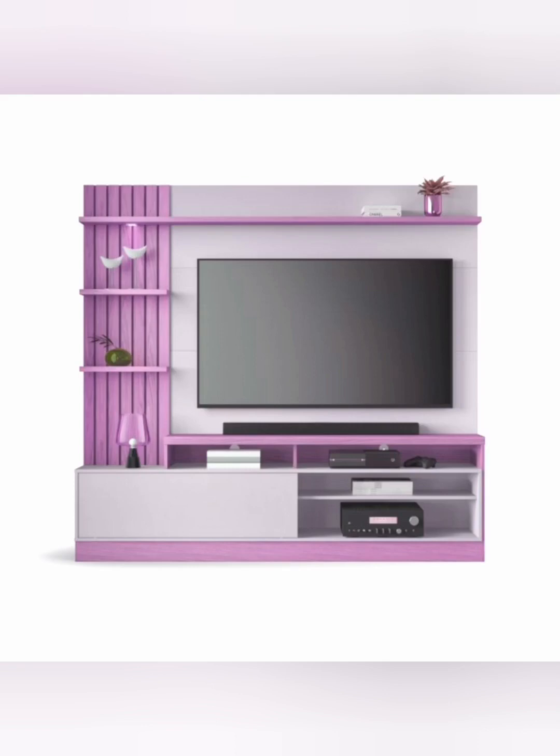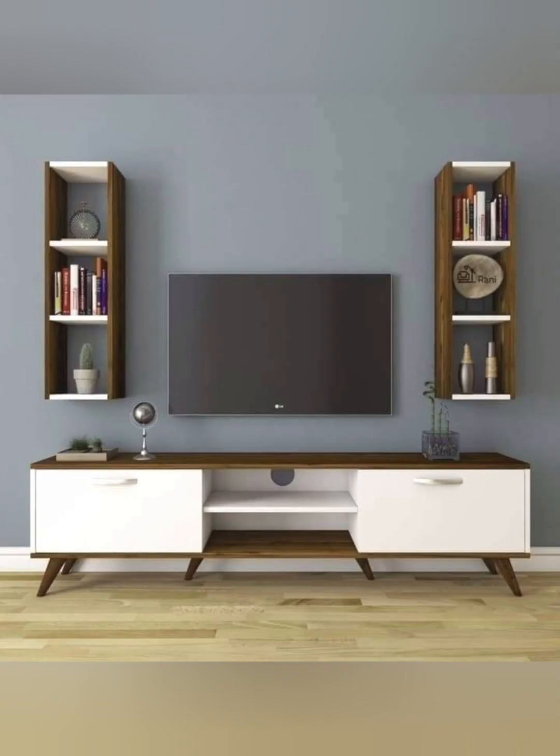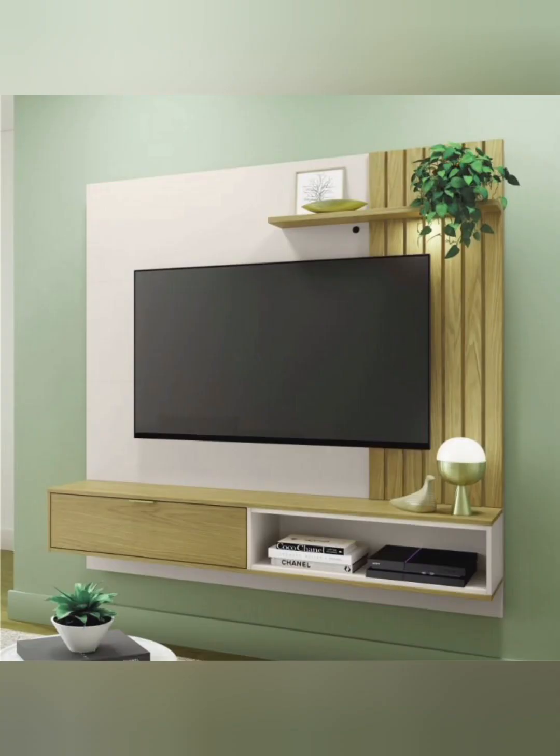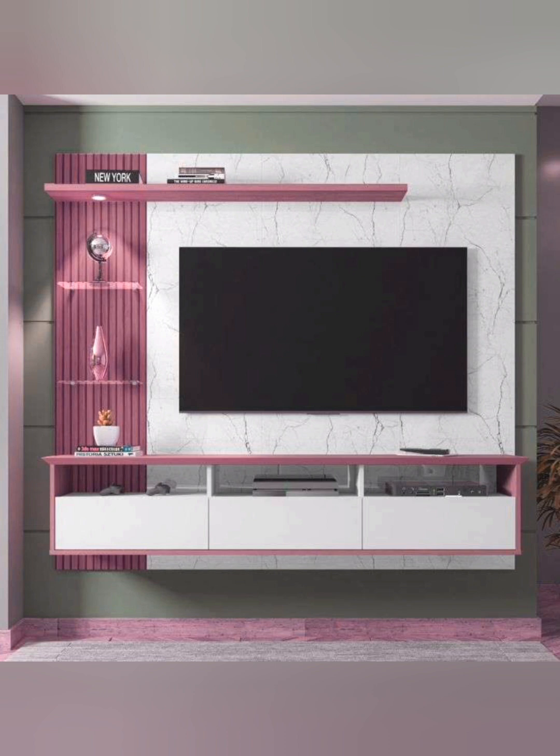Welcome to this video on modern TV unit design ideas with color combination. You can see the MDF cabinet design for the modern TV unit with simple design and color combination. Watch the full video to see the complete design with double color combination and wall-mounted TV unit design ideas — this is a new design with a complete color combination.